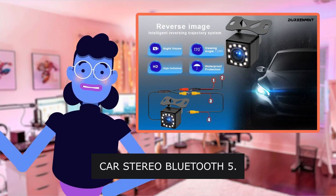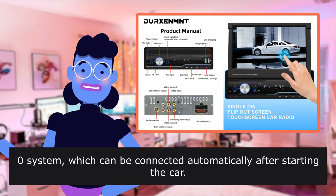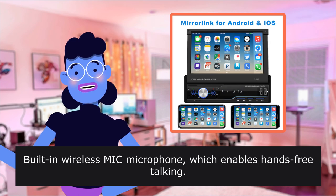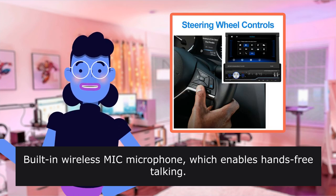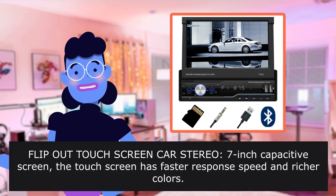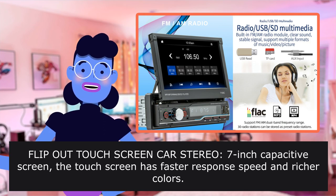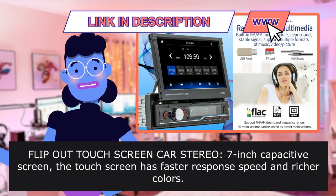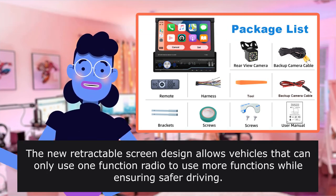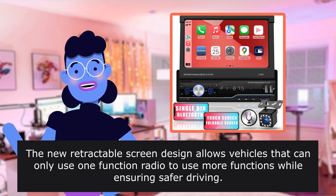Car Stereo Bluetooth 5.0 — built-in Bluetooth 5.0 system, which can be connected automatically after starting the car. Built-in wireless microphone enables hands-free talking. Music can be played back without loss. Flip-out Touchscreen Car Stereo — 7-inch capacitive screen. The touchscreen has faster response speed and richer colors. The new retractable screen design allows vehicles to use more functions while ensuring safer driving.